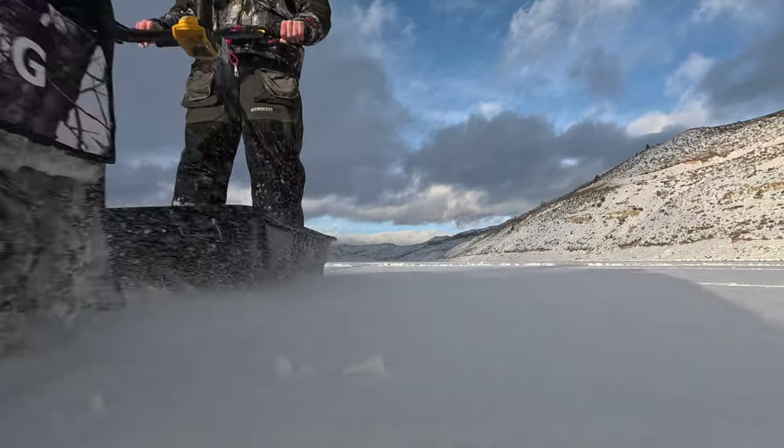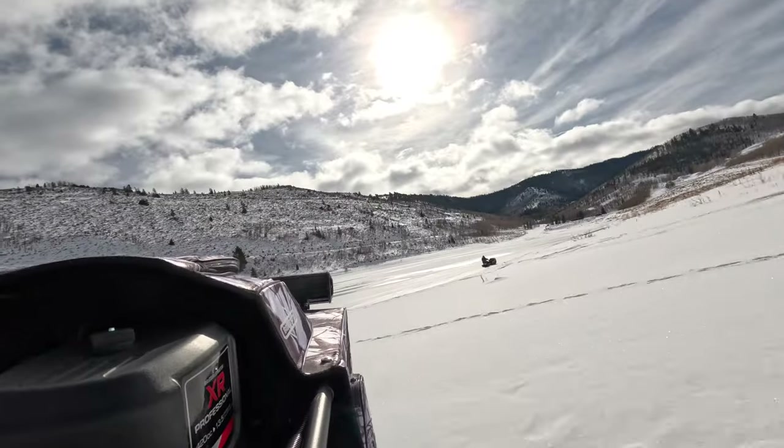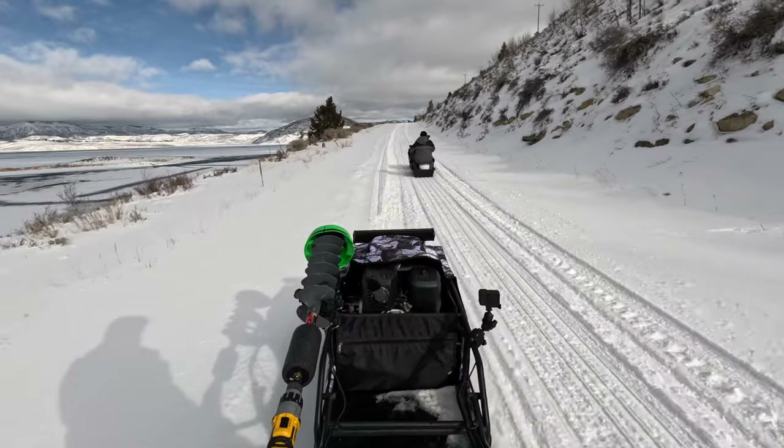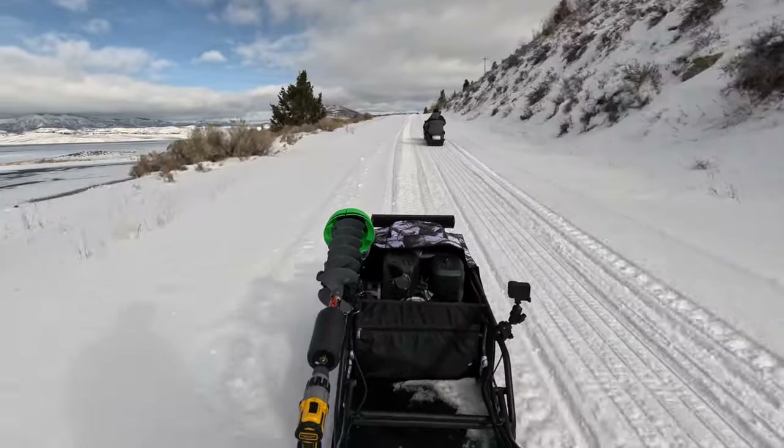Snow Dogs are awesome all-terrain vehicles. I mainly use mine for winter activities such as ice fishing, trapping, or just out cruising trails. They do however have what I consider to be a major design flaw. If you have a snow dog or track sled, this video is going to help you make improvements on your machine.